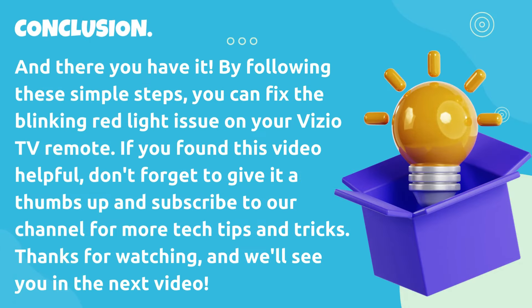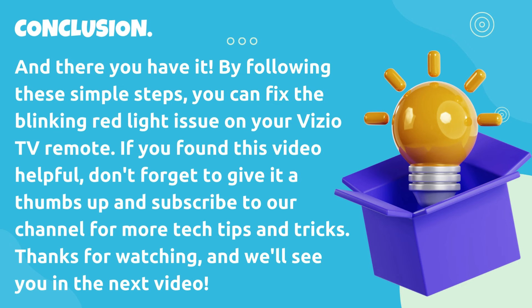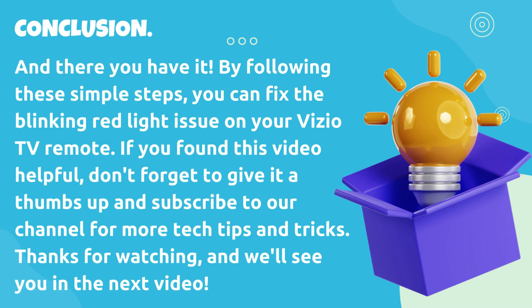And there you have it. By following these simple steps, you can fix the blinking red light issue on your Vizio TV remote. If you found this video helpful, don't forget to give it a thumbs up and subscribe to our channel for more tech tips and tricks. Thanks for watching and we'll see you in the next video.